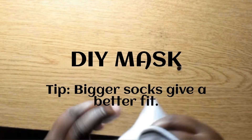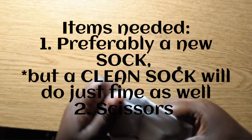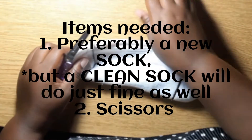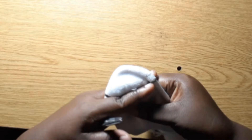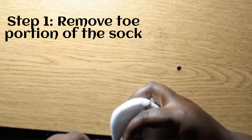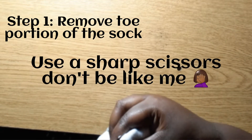Hey guys, it's girl Mel Walker Talker and I'm back with another video — it's been a while. I was sent a message from Chanoya's teacher to come pick up some worksheets, but it's mandated that you have to wear a mask. Even if I go out and buy a mask, I still need to wear a mask in order to do that, so at home I'm doing a DIY mask.